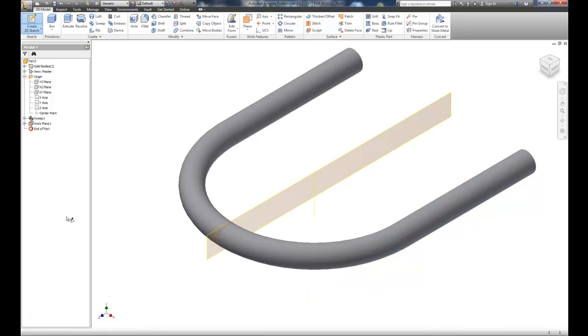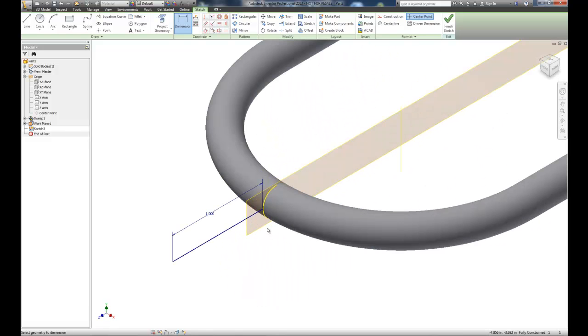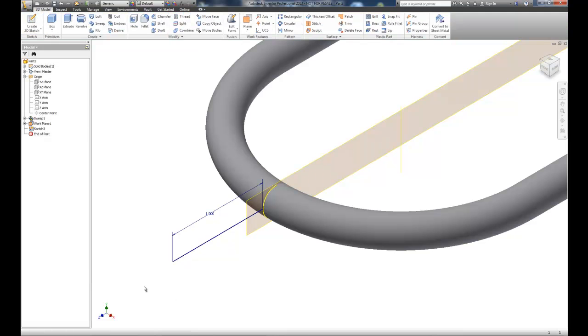I'll put a sketch on that work plane, project the back edge, and draw a line from the back edge coming out about one inch. We'll throw a dimension on it and set it to one inch. So I've projected the arc, connected the line to the arc, and projected off one inch using the work plane to create new geometry.